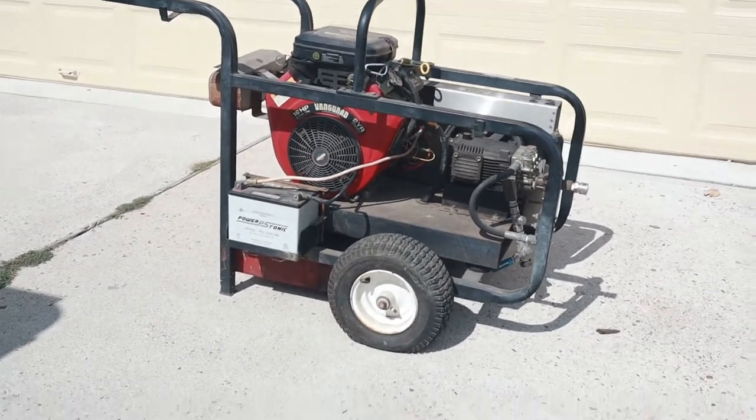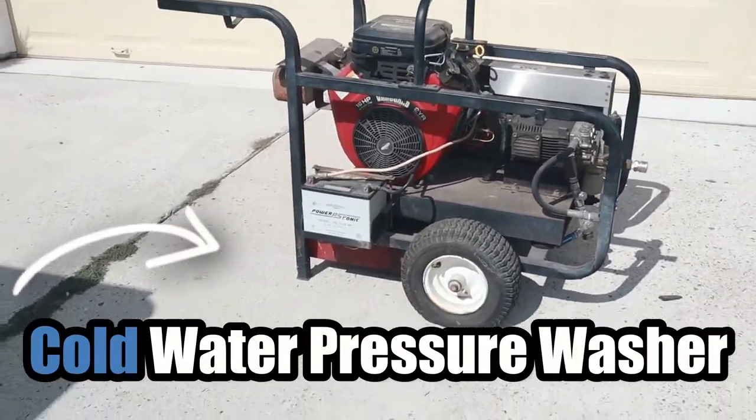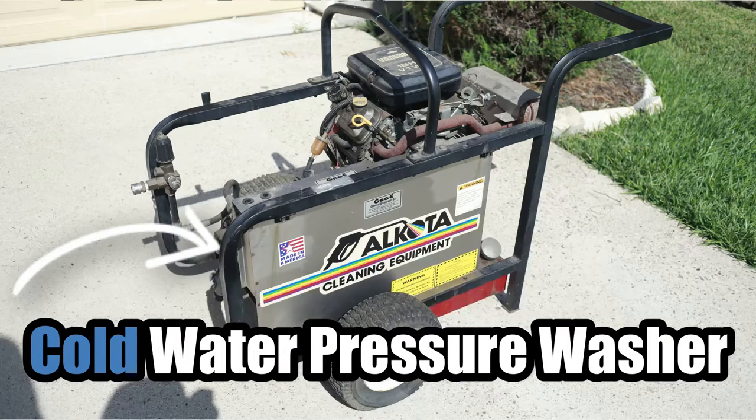All right, YouTube, I need your help. I found this hot water pressure washer yesterday on the curb at around 2:30 in the morning.